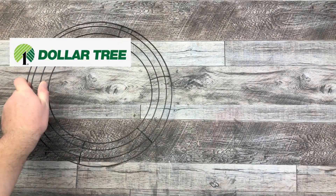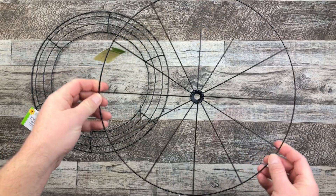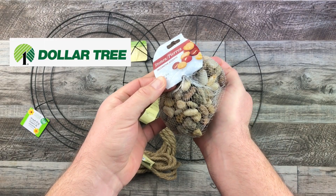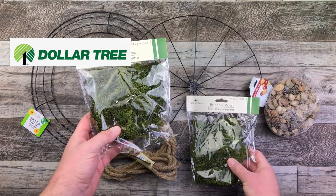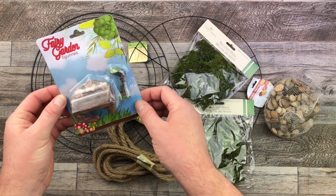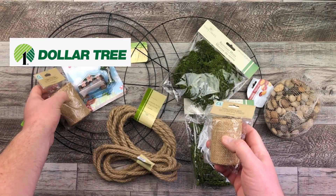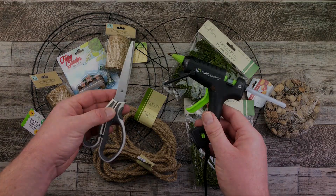I have my round wire wreath frame along with that bicycle wheel frame that I got from the Dollar Tree. This decorative jute rope — I used about three packages. I have the decorative stones as well. Reindeer moss — three packages of these — and a fairy garden figurine little bench. I didn't end up using it but I wanted to try it anyway. Some burlap fabric ribbon, and of course my normal crafting supplies.